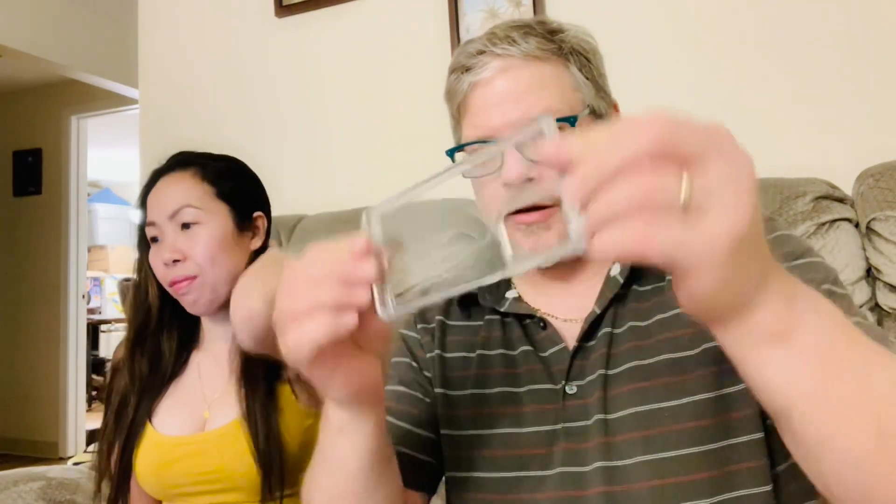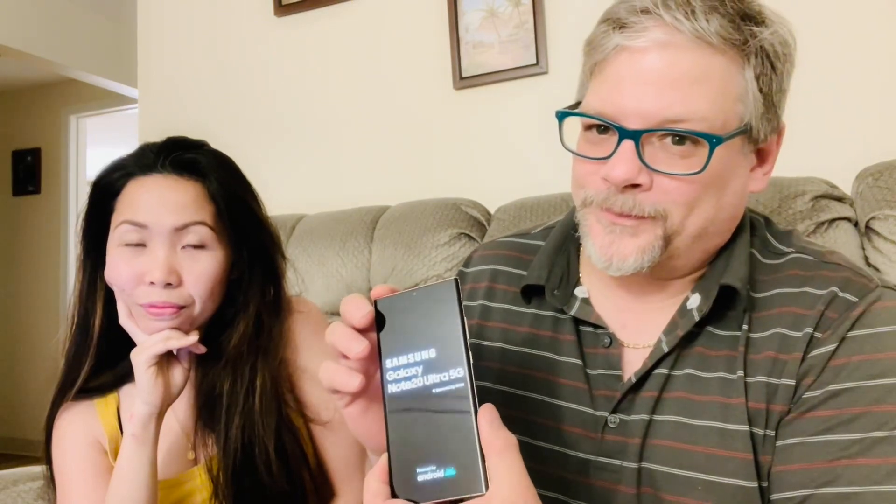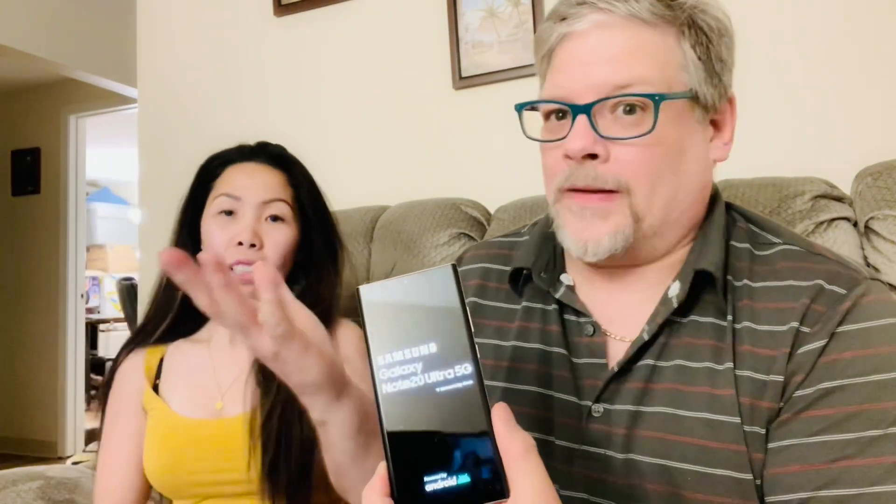Hey folks, welcome back. We went ahead and got some accessories for the phone. If you want to get the clear Otterbox Symmetry case, I've had good luck with it — easy on, easy off. I really wanted to show the mystic bronze. I did have a glass protector on it earlier but we took it off — it didn't adhere right in the middle and left a little circle. I returned it and T-Mobile was great. So we'll go ahead and power it up. I've already got my SIM card in there. Get a free upgrade every year — why not, let's go big or go home.